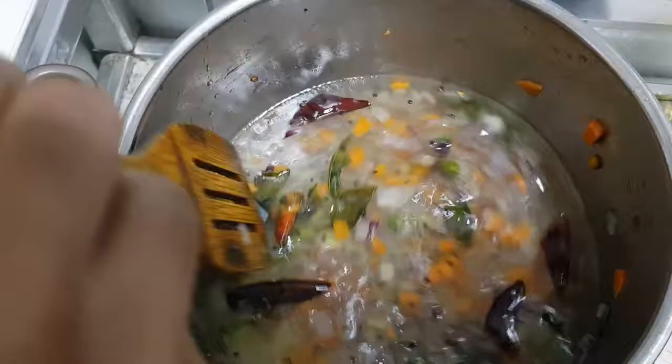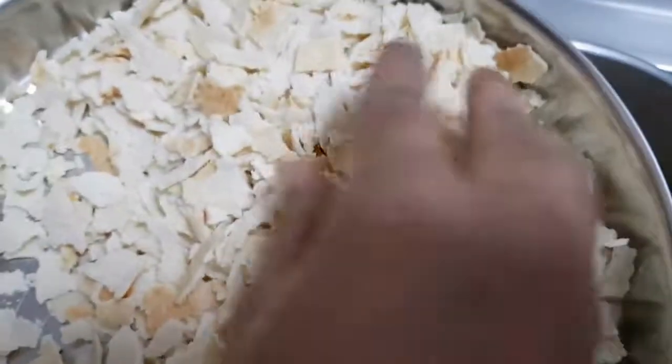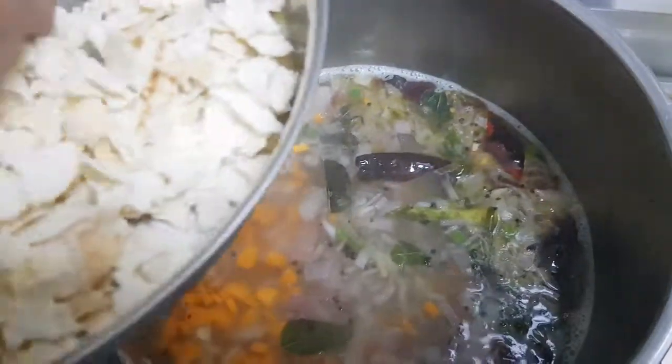Take the bread. Take it off. Put the bread here.